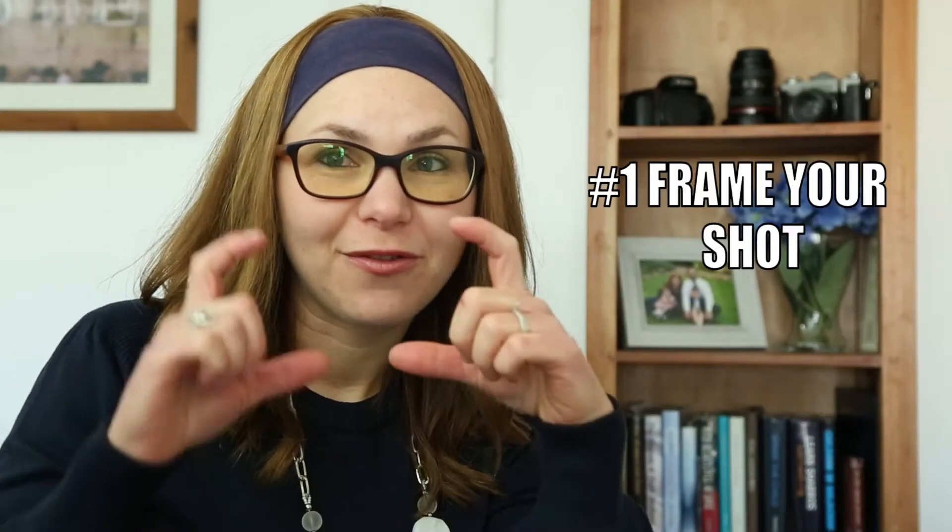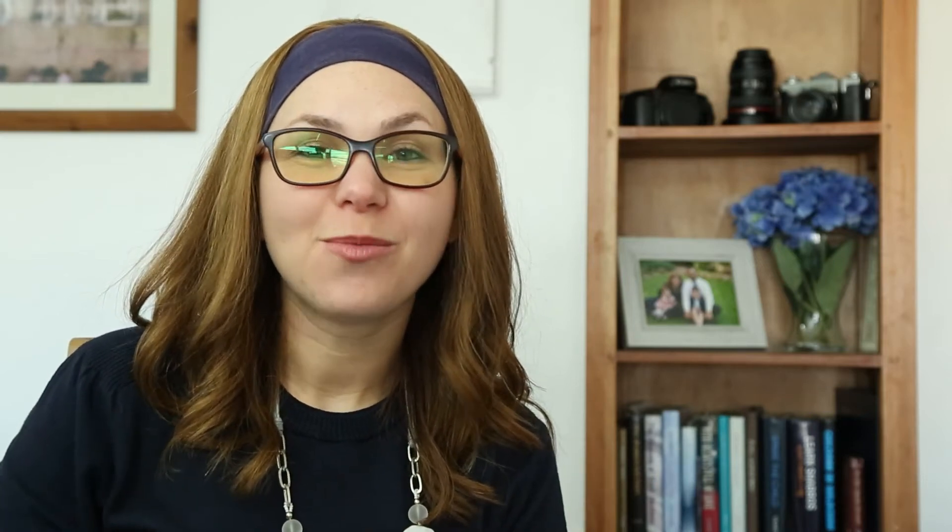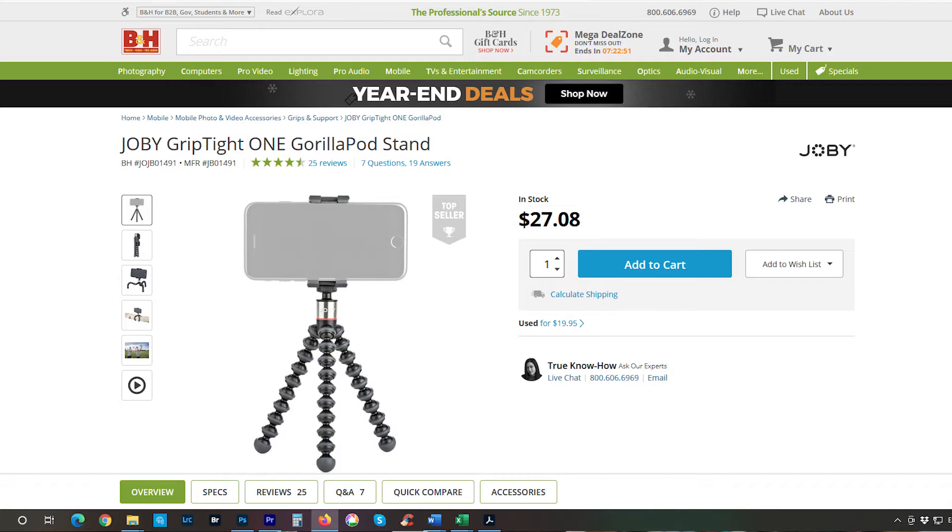We've got three steps today. Number one: frame your shot. You want to make sure that you place your recording device at eye level. That means your laptop could be on a stack of books, or get yourself a small tripod. Today I'm using the amazing Joby GorillaPod for my camera — it's really inexpensive and they can also hold smartphones. You also want to be looking up slightly, which is a tip from one of my film school teachers. In my case I'm looking up at the Canon, which means my audience is looking up at me slightly, and that gives a sense of expertise, authority, importance. Your viewers are going to trust you.